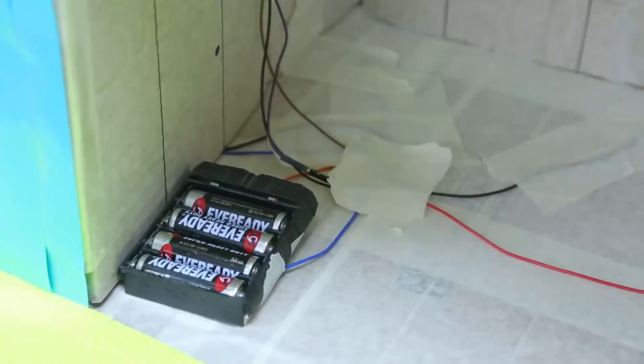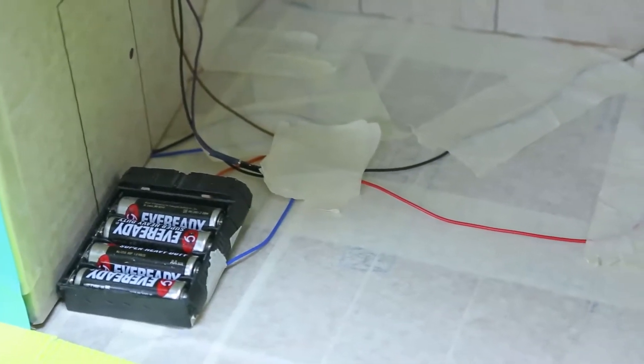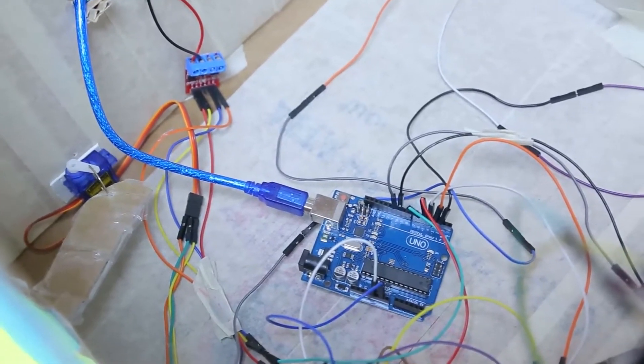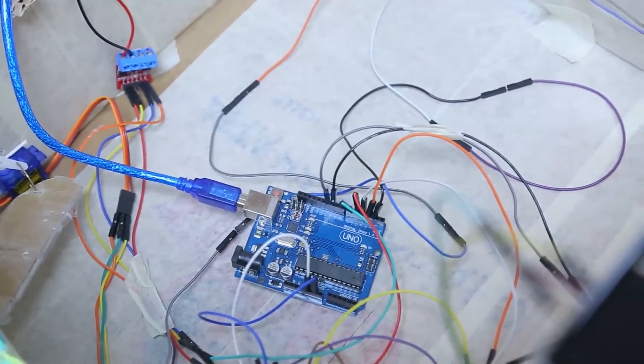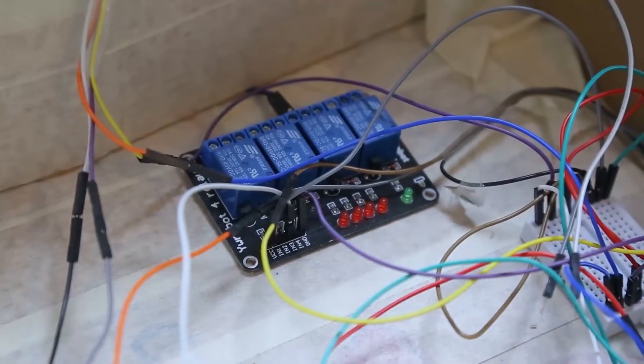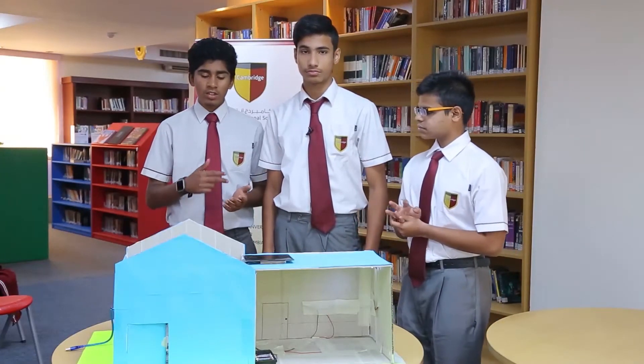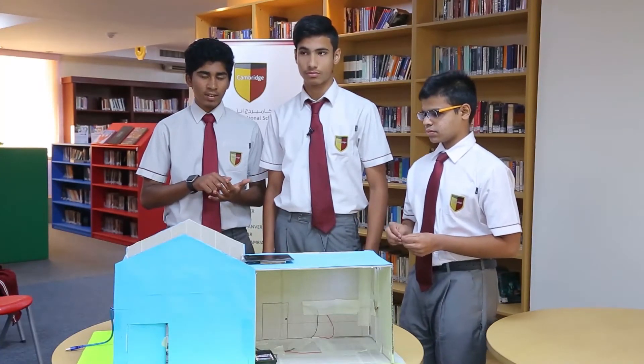Basically, you can control all your home appliances through your voice. In this project we have put some lights, a fan, and a lock that controls the door and also the garage lights. We just need to connect this device to the application on your Android device.